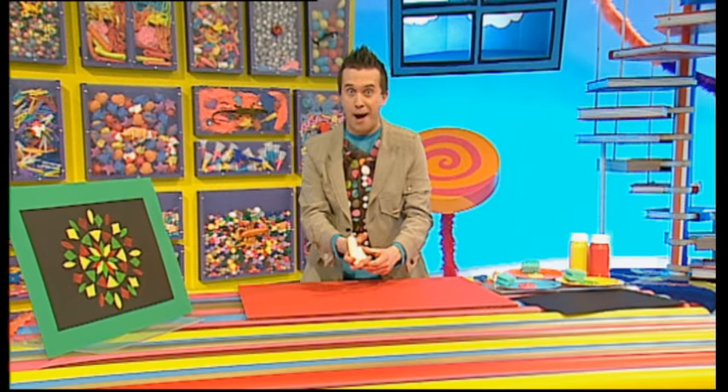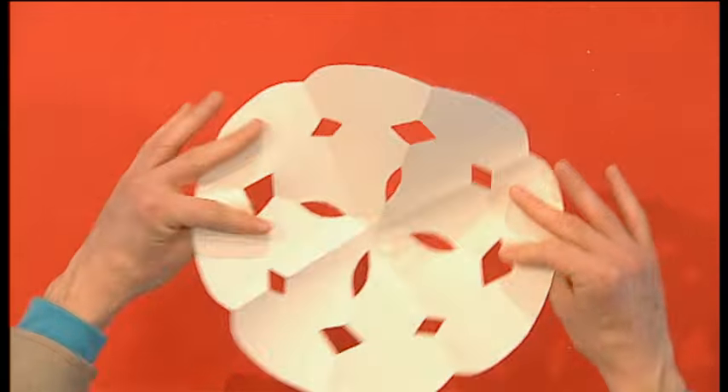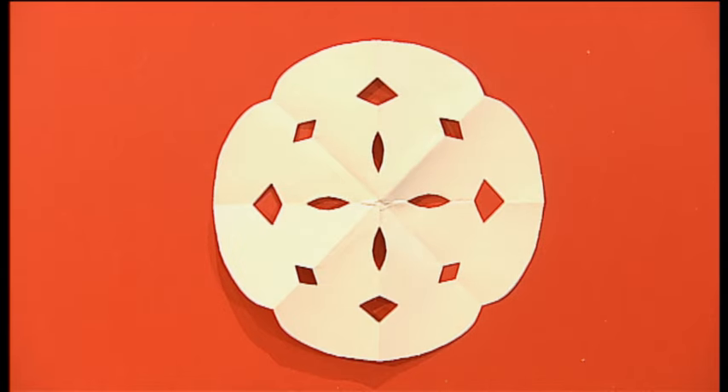If we unfold our paper shape, we should have... a paper snowflake!